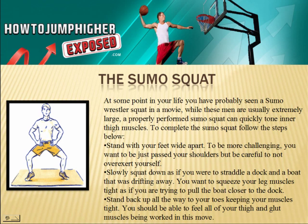The sumo squat: at some point in your life, you have probably seen a sumo wrestler squat in a movie. While these men are usually extremely large, a properly performed sumo squat can quickly tone inner thigh muscles. To complete the sumo squat, stand with your feet wide apart — to be more challenging, just past your shoulders, but be careful to not overexert yourself. Slowly squat down as if you were to straddle a dock in a boat that was drifting away, squeezing your leg muscles tight as if you are trying to pull the boat closer to the dock. Stand back up all the way to your toes, keeping your muscles tight. You should be able to feel all of your thigh and glute muscles being toned and worked in this move.